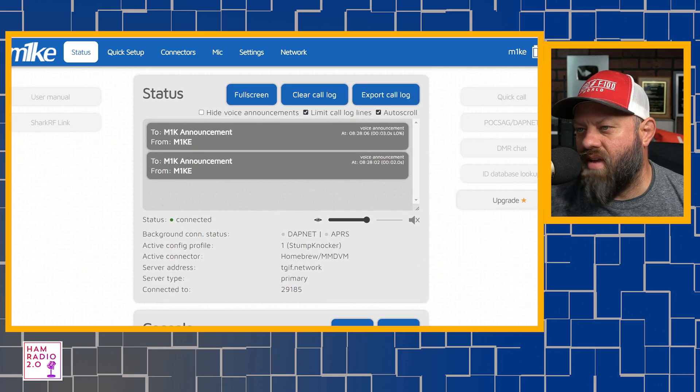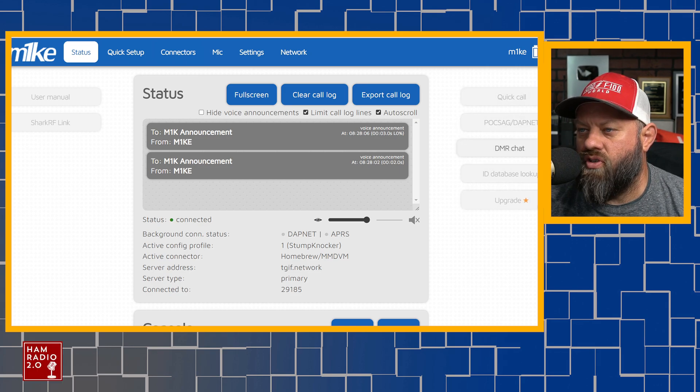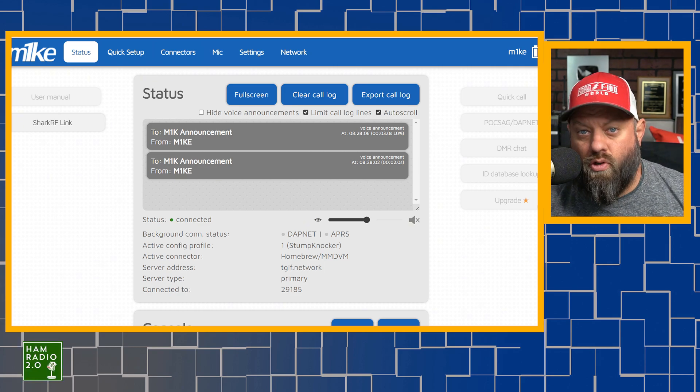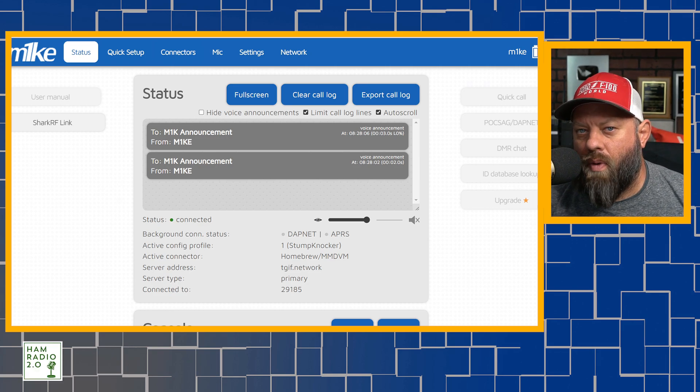If you mouse over the update, it'll say when the scheduled update is scheduled for — there's a little pop-up that's not showing on screen right now. In Advanced Mode, you've got all of your ID database lookup on the right, DMR chat so you can chat back and forth with another person, POCSAG, DAPNET, Quick Call, User Manual, and Shark RF Link on the left. Shark RF Link is basically a two-way communication that all the OpenSpots have had, where you and another person with an OpenSpot can connect together via the internet using Shark RF's proprietary protocol — it's not DMR or D-Star, but it allows you to connect with someone else with an OpenSpot, and I think you can form groups on it too.